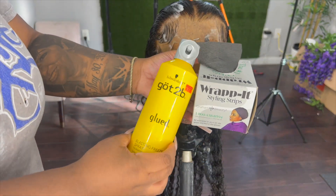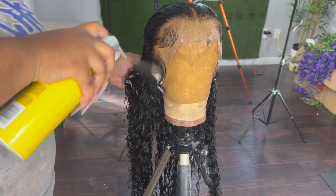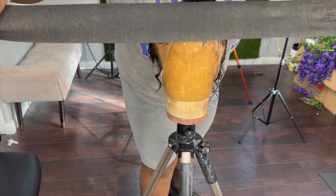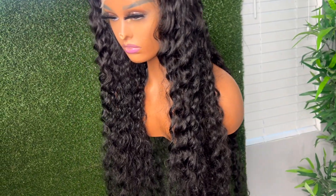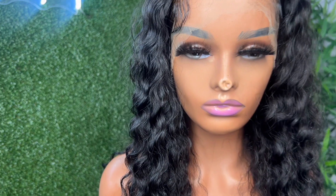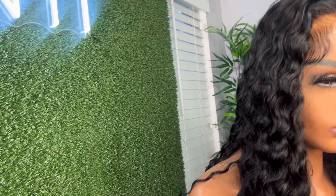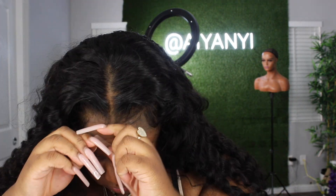Once the baby hairs are molded, I'm going to take my Got2b freeze spray and spray the hairline so it can stay put. I'm putting the wig under the dryer because I needed to hurry up and get it done — I was going somewhere in about an hour and a half from filming. I needed my wig already dry so I could put it on quickly. This is what the wig looked like after drying under the dryer, and here I'm putting the wig on to make sure it fits.